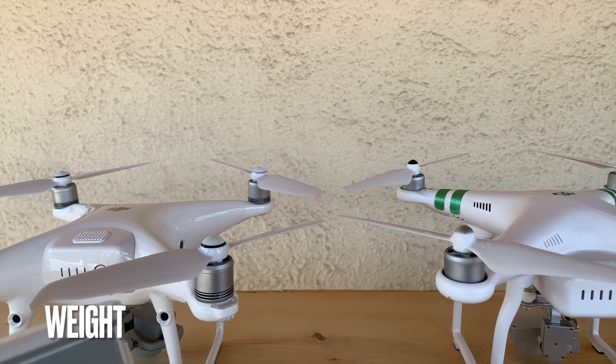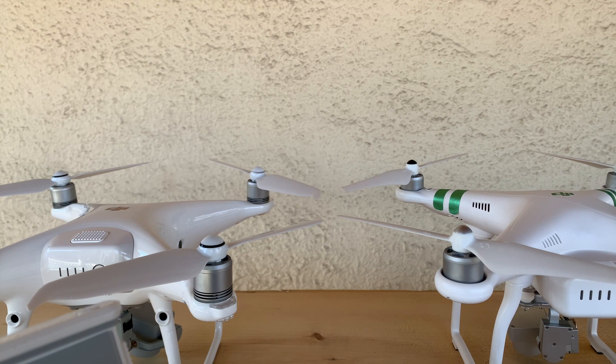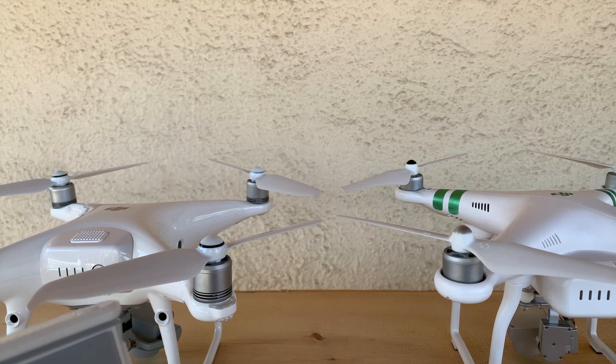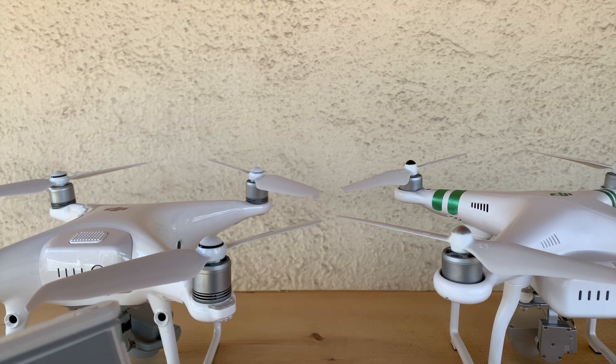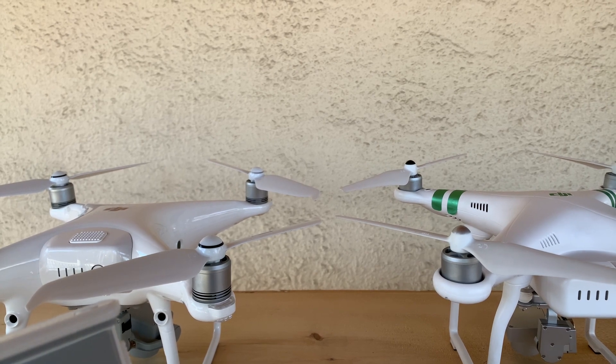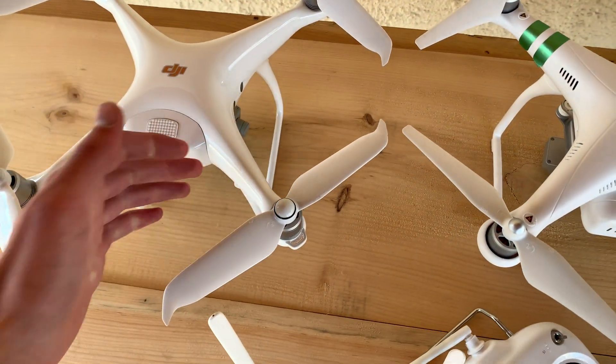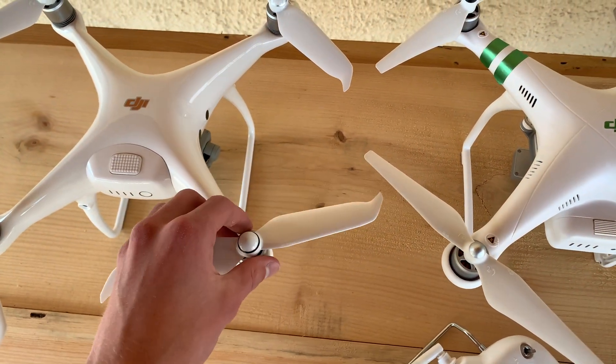Moving on to part two of the comparison, I'm going to be talking about weight. This is an important factor because of portability — walking long distances can really prove the importance of a lightweight drone. The Phantom 3 Standard weighs in at 2.68 pounds. A little bit heavier at 3.03 pounds, the Phantom 4 Pro Version 2 comes in roughly a quarter pound heavier, but it's not really a substantial difference. Both drones have the same footprint; they're roughly the same size from above, though this one has bigger propellers that can come off.